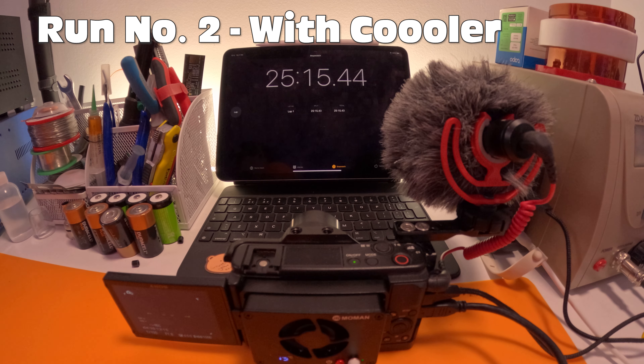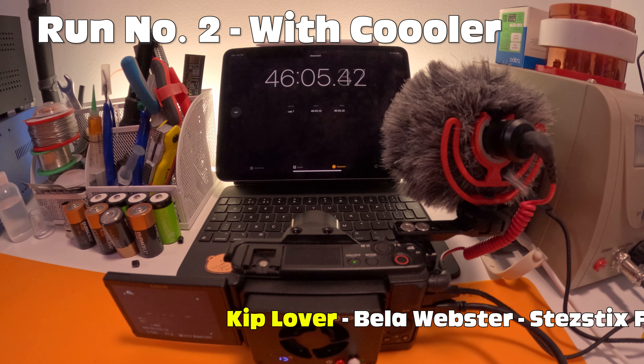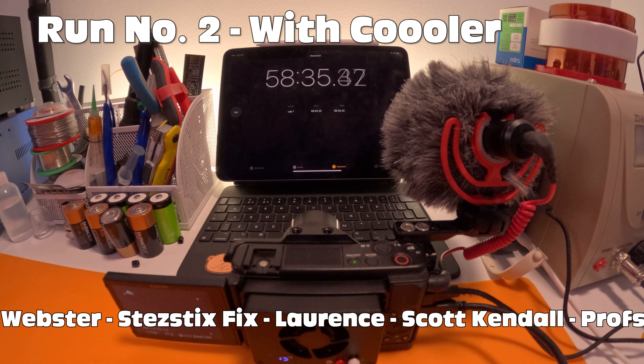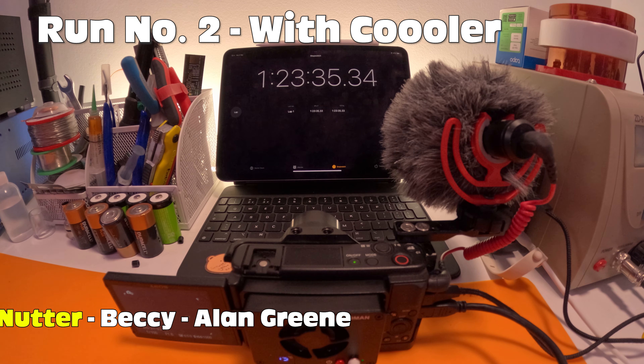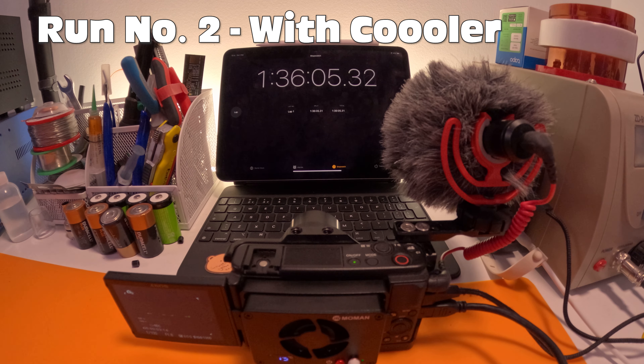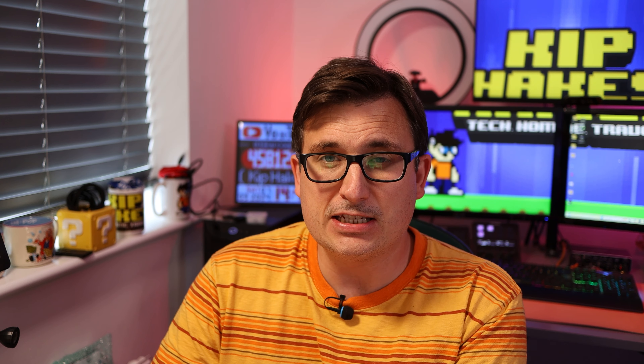While this is running let me tell you about our kit lovers - they are Bella Webster, Stead6Fix, Lawrence, Scott Kendall and Props Retrofix. Then right at the top, the cream of the crop - Becky Becky Boo Bar and Alan Green, they are our kit nutters. Thank you so much Becky and Alan for your top tier support and big love to all my channel members no matter what level you're at. Well there we go - without the cooler on recording a video it lasted for 36 minutes, but with the cooler on it lasted for 2 hours and 15 minutes.